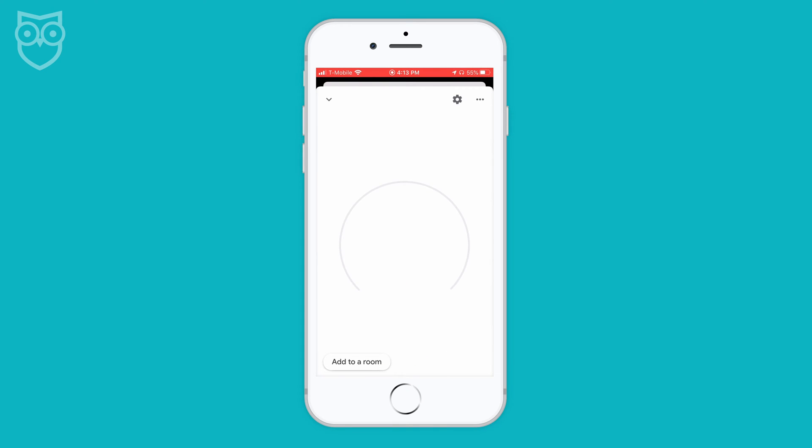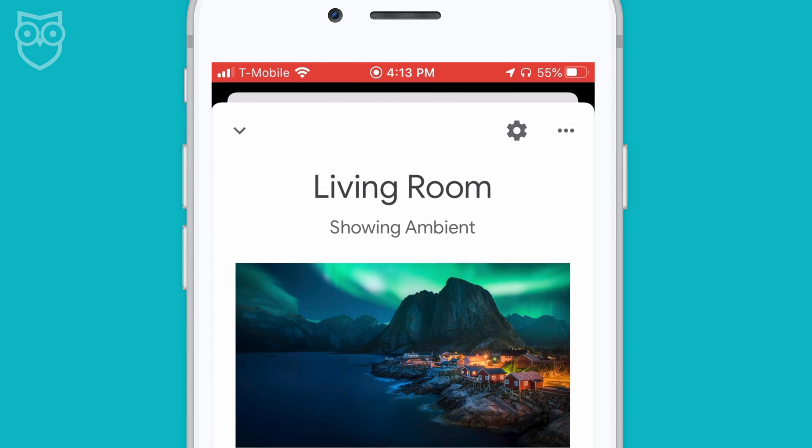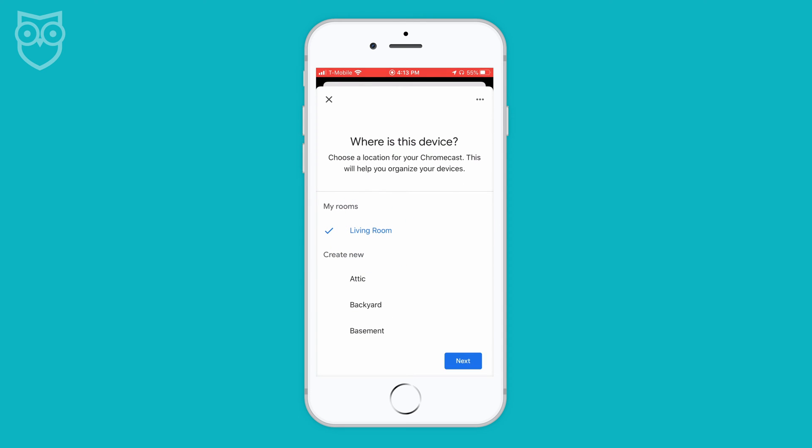Next, name your Chromecast. Most people label their devices by location. Here, we named ours Living Room. Once the Chromecast is connected to your Google Home app, the speaker will recognize it, too.